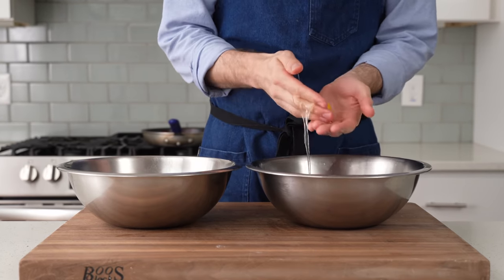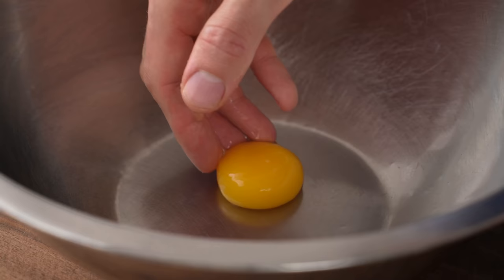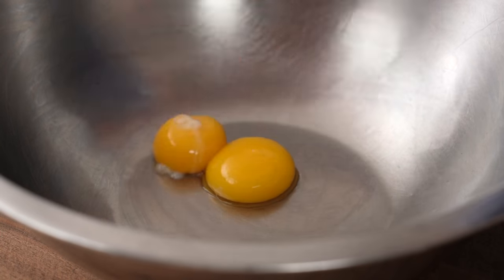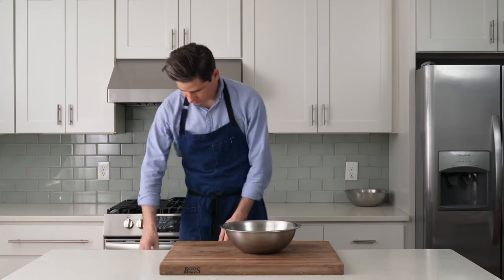To do that, I'll gently pass the yolk back and forth between my hands while also carefully letting the white fall through the gaps in my fingers like this. I'll separate the other five, and once I've got six cleaned up yolks like this, I'll set them off to the side so that I can do a little bit of whipping to the whites.